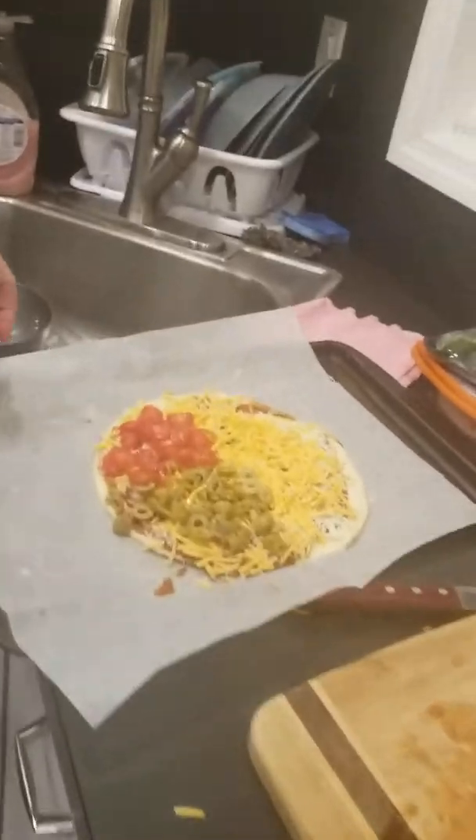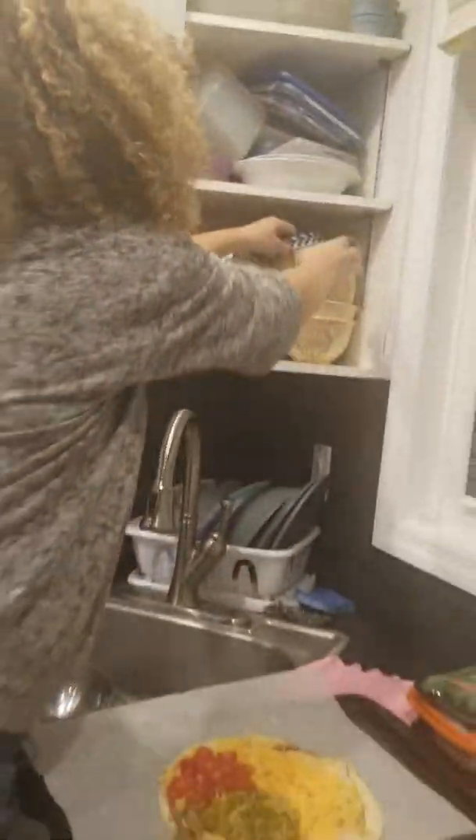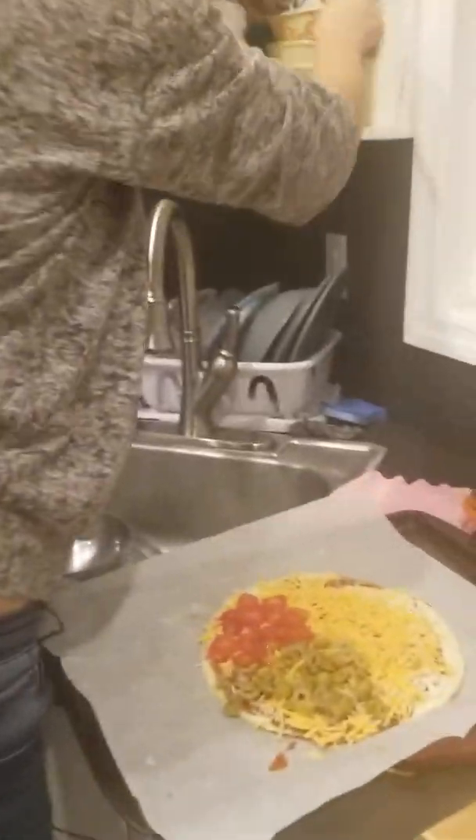How long does it take in the oven? 20 minutes? You like it? More tomato? That's it. Now we are doing the mushrooms.